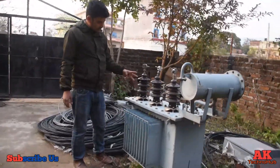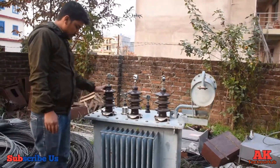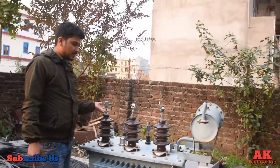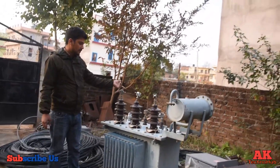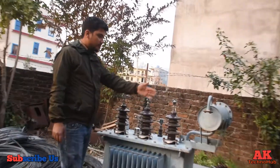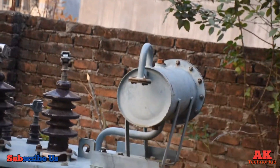This transformer is a step-down transformer. To give you an example — 540 learning cotton — this is a fuel tank. The fuel tank is the body. This is a transformer.